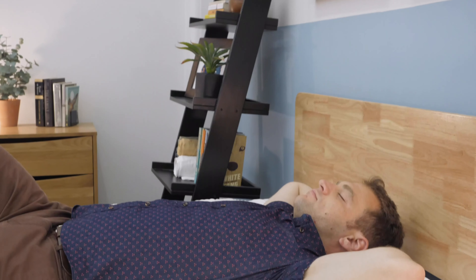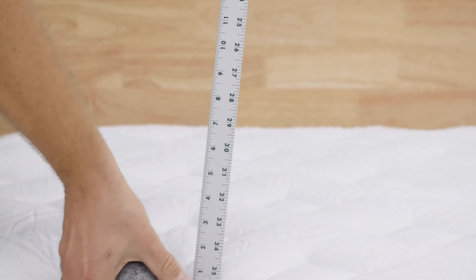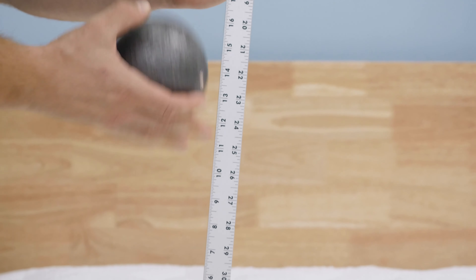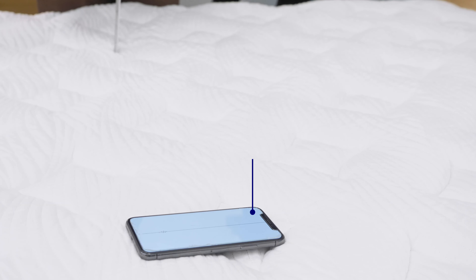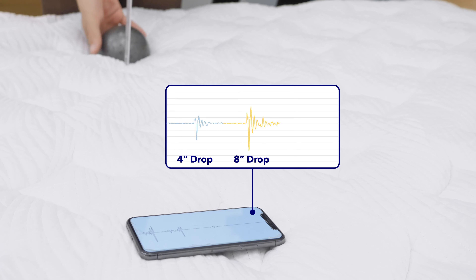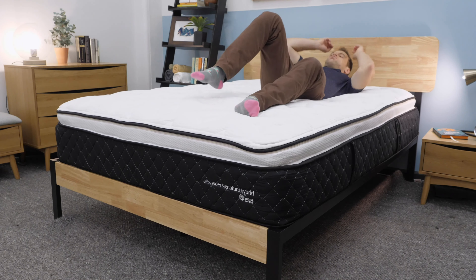Next up is the motion transfer test. If you share your bed with a restless sleeper, are you going to feel it on your side of the bed when they're getting in and out throughout the night? To test that, I drop a 10-pound steel ball from heights of 4, 8, and 12 inches, and put a seismometer on your side of the mattress to see how much disturbance is transferred. I was really impressed with the ability of the Nest Alexander Signature Hybrid to isolate motion transfer. The softer foams in the pillow top combined with the pocketed coil structure below do a really good job of isolating motion so you don't feel it on your side of the bed.